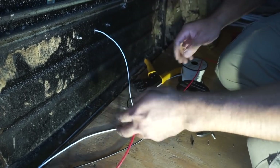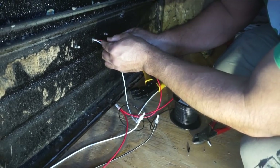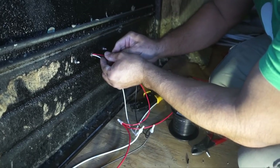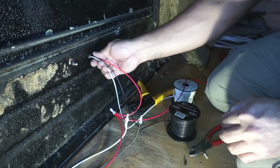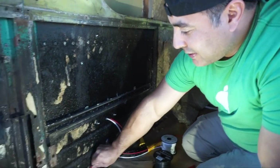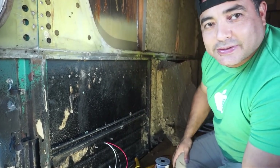We've pushed the wires through to the other side. Now we'll go outside and solder them up, then clean everything up, put a little dielectric grease in the bottom, and test them out to see if they work.